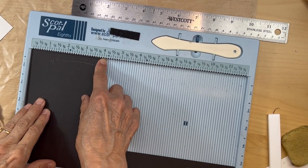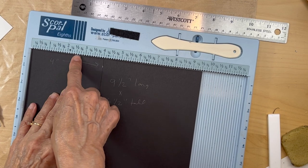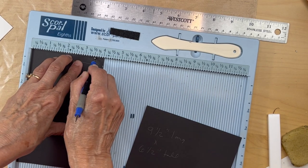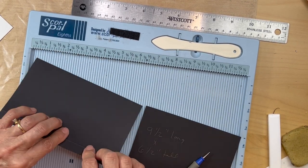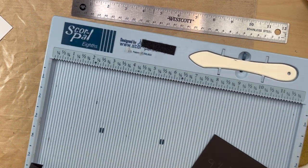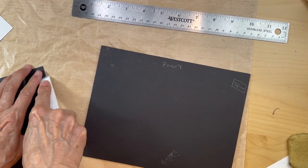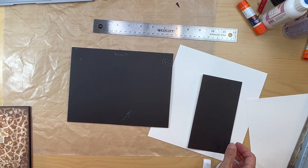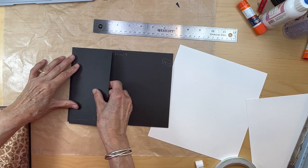So once you've cut that four-inch slice off, we are going to score it at a half an inch. On this side, three and a half inches this way, we're going to fold and burnish and put some tape on that. I got my piece cut and folded.